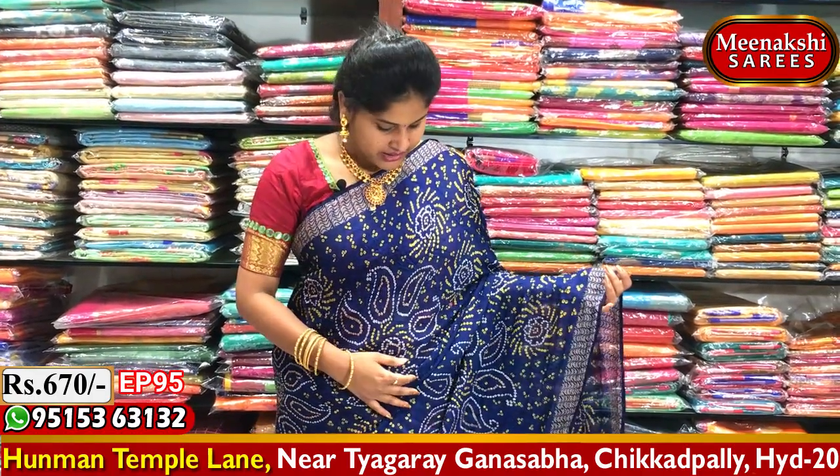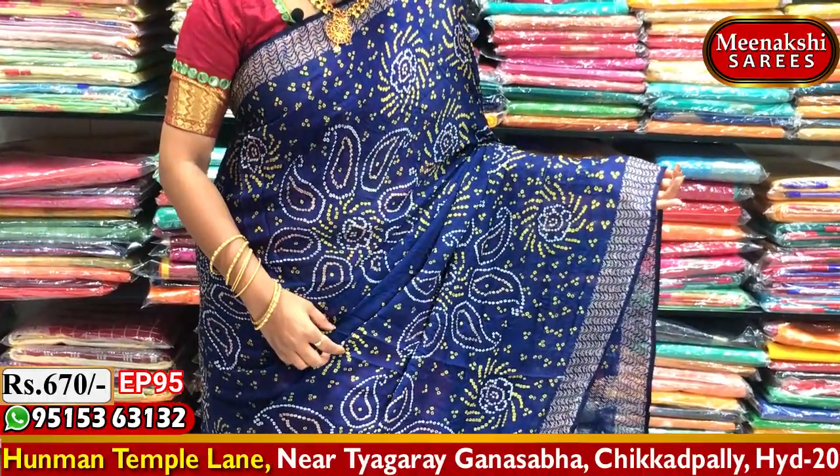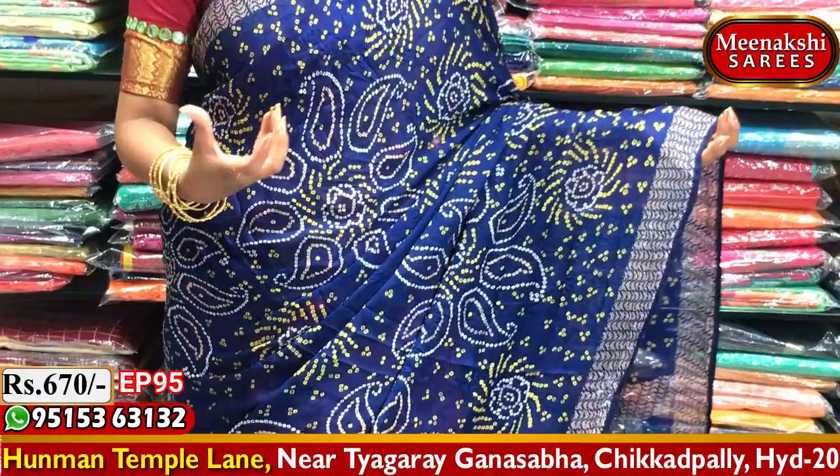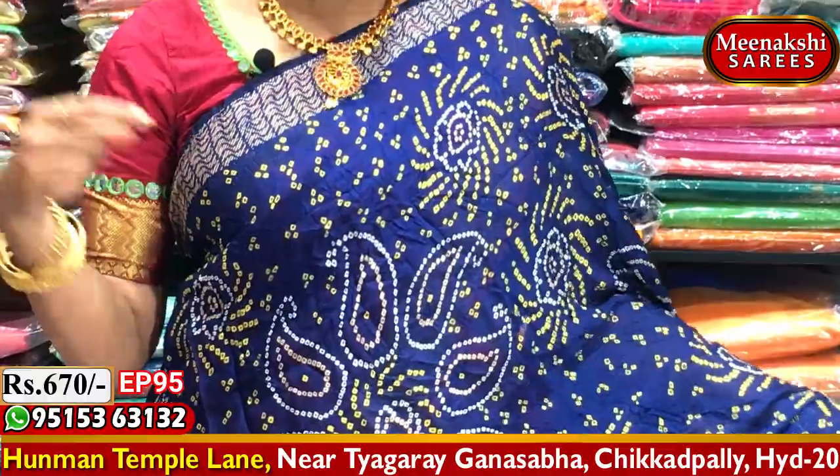This is a white color combination with a black color combination. I also have a dark blue color combination with a tempting color. We have a bright color combination with white and yellow, and a wavy style border with the same white color combination.